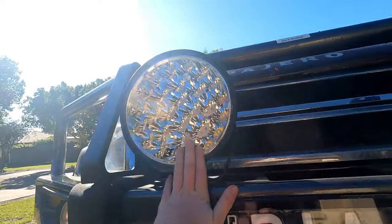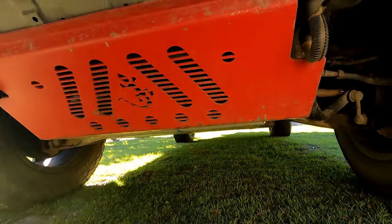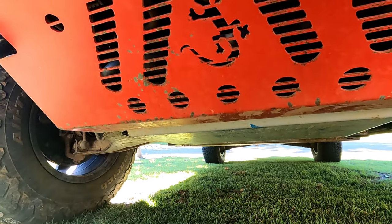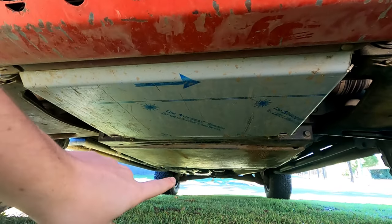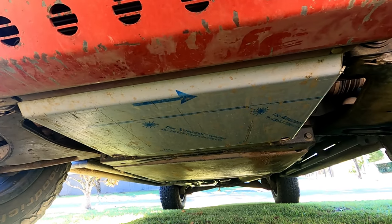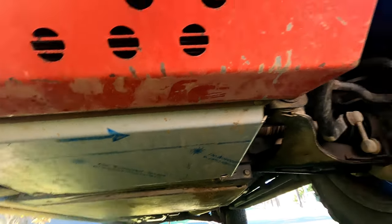I just have my spotties on here, and I also have a Stedi light bar on top that I'll show you guys later. While I'm here at the front of my car I'll show you my Bushskins bash plates. As you can see they have quite a few little dings and scratches, but at least I know they're doing their job and they run quite a fair way up the back of my car. I haven't ripped off the protective plastic yet — I'm going to be painting these bash plates next week.